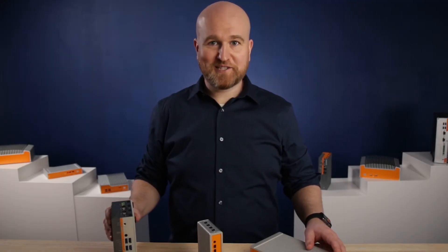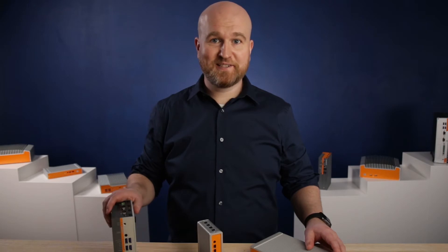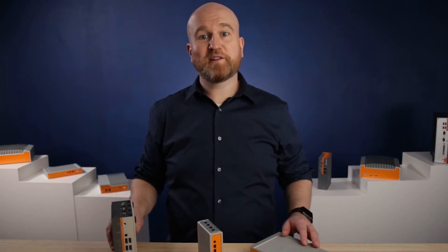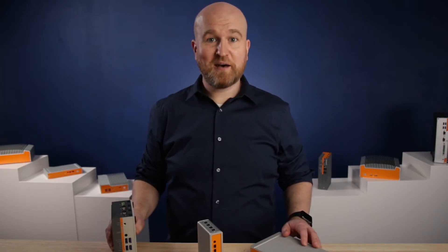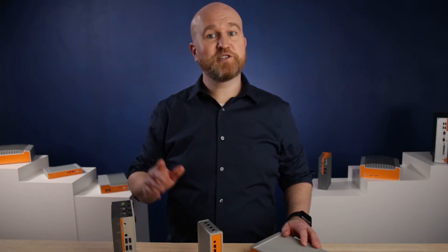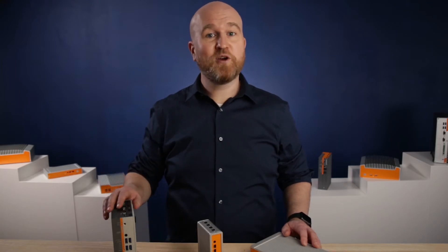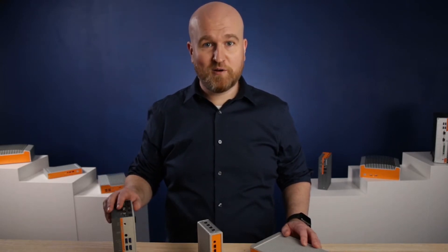Hi, this is Patrick with OnLogic. I'm excited to introduce you to a few of our iGel-ready thin clients. These systems can be configured directly on our website at onlogic.com, pre-imaged with iGel OS and shipped to you or the location of your choice in a matter of days to get you up and running quickly wherever you need reliable hardware.